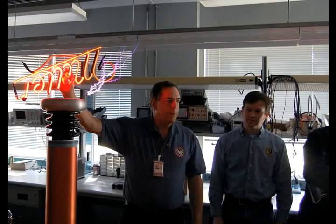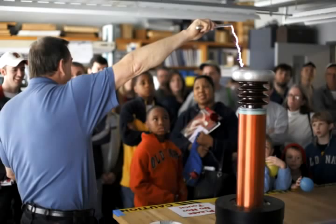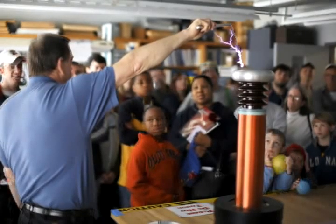The higher the frequency, the more the current travels over the surface of conductors. Also, our nerves aren't responsive to higher frequencies. Because of that, I can do this.